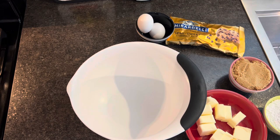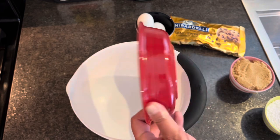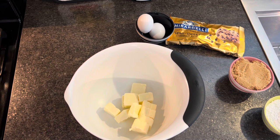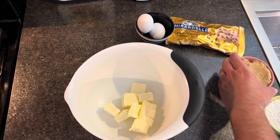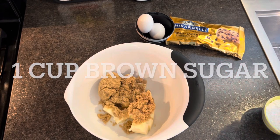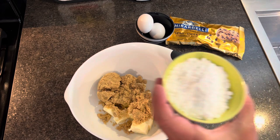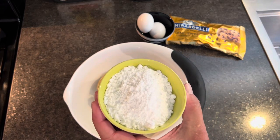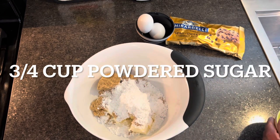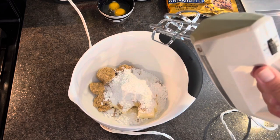And then, in a smaller bowl, you're going to combine 1 and a quarter sticks of butter, one cup of brown sugar, and 3 and a quarter cups of powdered sugar.